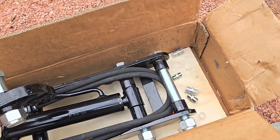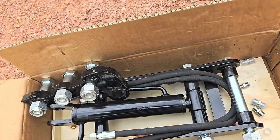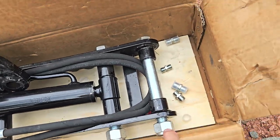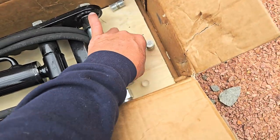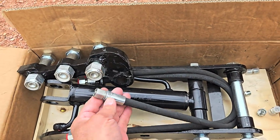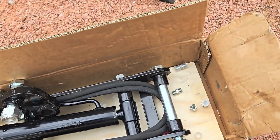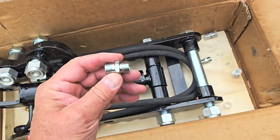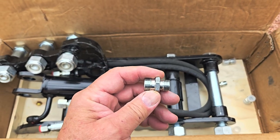The main selling point for this kit for me — $157 delivered — was that it came with the adapters for M16 to M14 or M14 to M14. Most of these small Chinese mini excavators have M14 auxiliary lines, but mine actually has M16 auxiliary lines. So I was happy to see that this included these adapters.